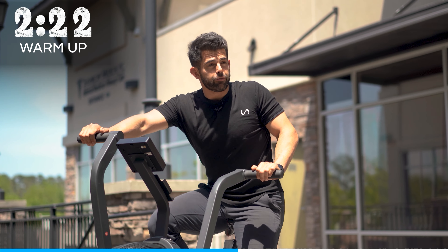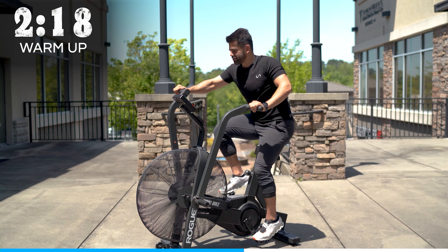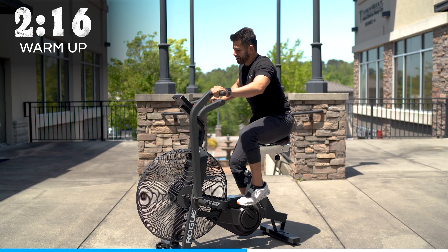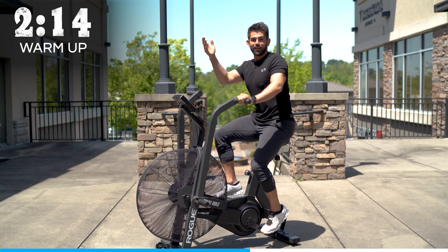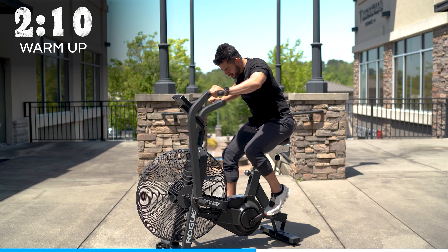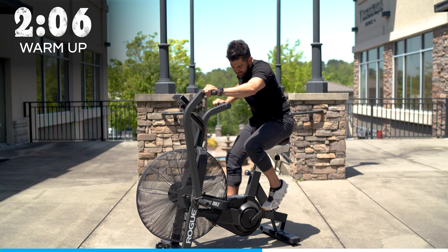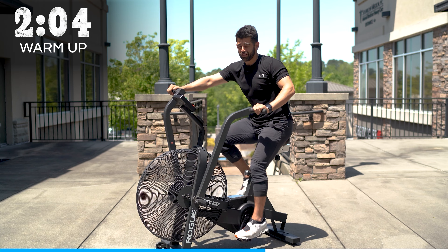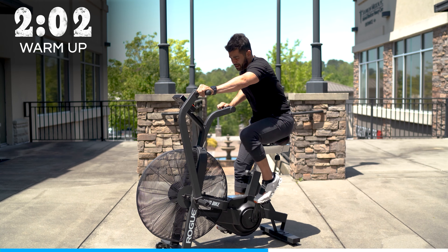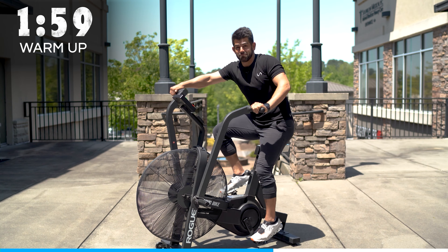This is my favorite form of cardio in my entire life right now — I love this assault bike so much. Rogue Fitness did a pretty great job with this Echo Bike. It's smooth and belt-driven. There are other brands with belts or chains, but I've had this one for over two to three years, had all my clients on it, and nothing has gone wrong with it.